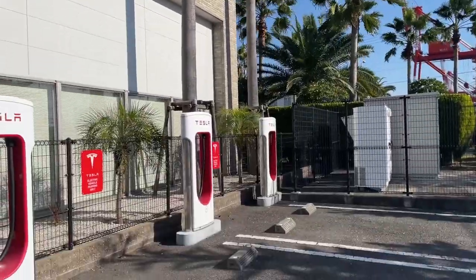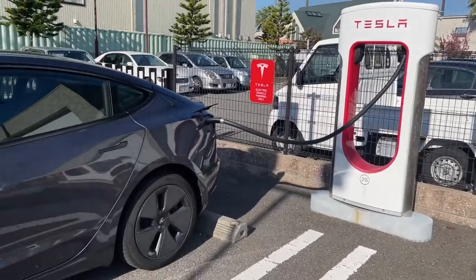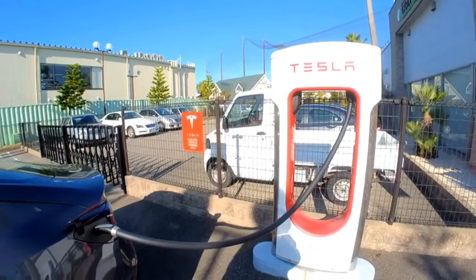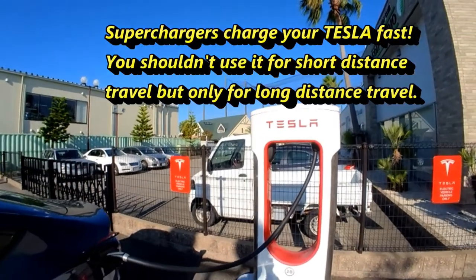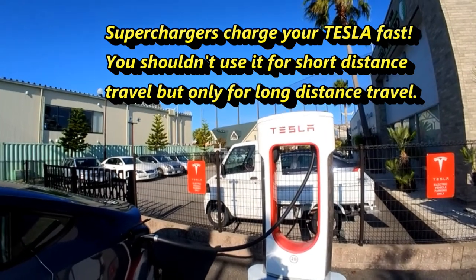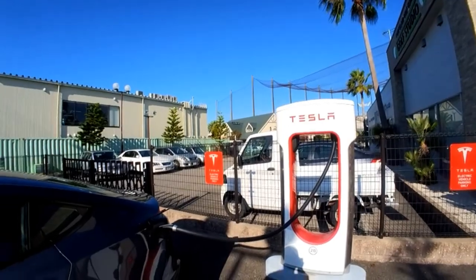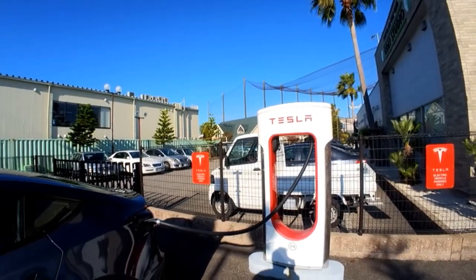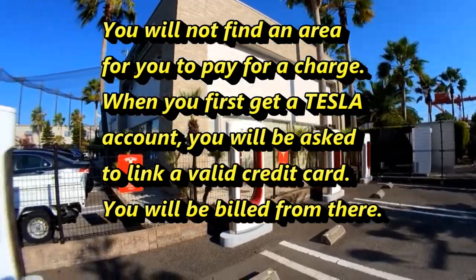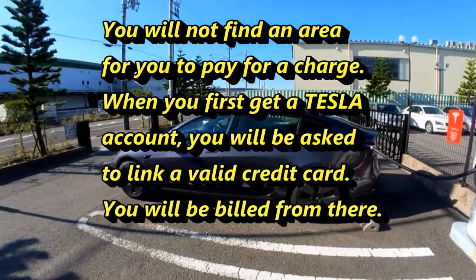Talking about this supercharger, it is really easy to use. For the purpose of this video, I'm just going to show you how to use it. You shouldn't use it for short distances — it's ideally for long-distance travel. When you first get to a supercharger, you'll notice there is no area for payment. You can't pay with cash and you can't use electronic payment.